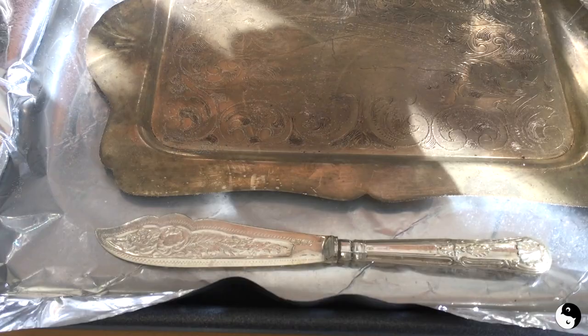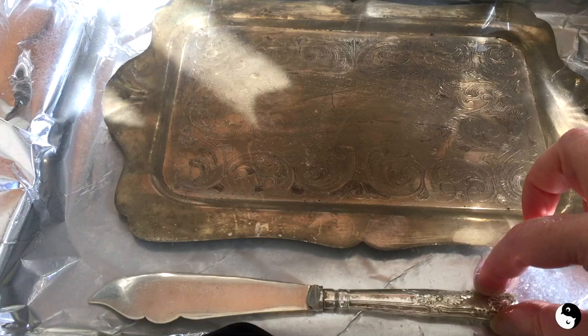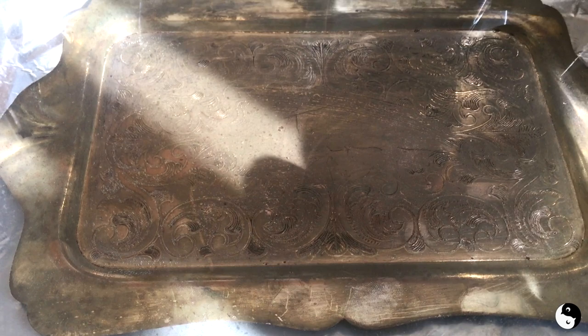A couple minutes later and from what I can see it's doing a great job on this sterling piece. There's still a bit of tarnish in the details here so I'll just continue to turn it and let it hit the foil, but this one isn't coming up too well. It is lifting some of the tarnish but it's by no means clean, so I'll probably have to take some polish to that — and this is a silver plate on copper.